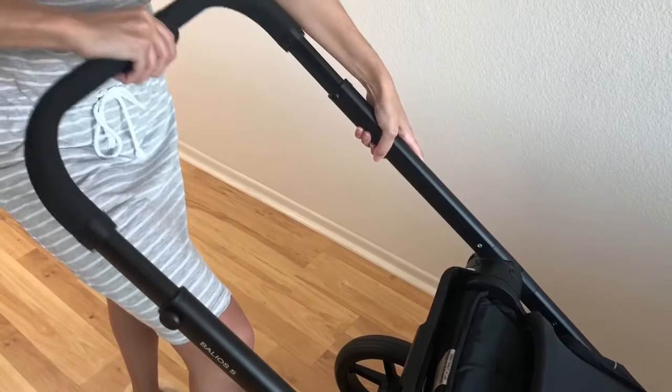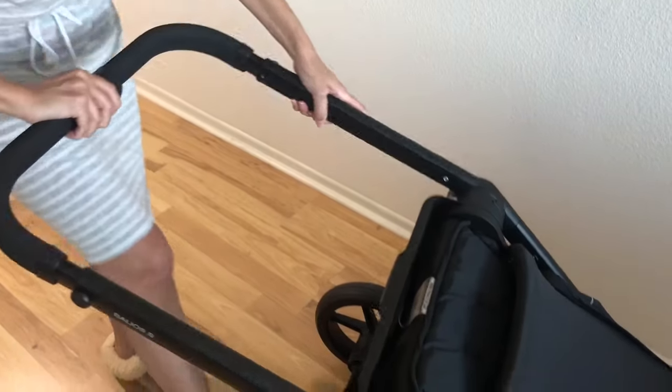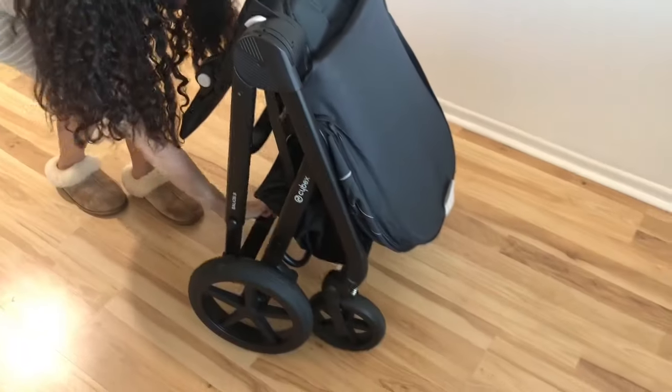So that's what you're looking for — click — and then you can fold it down. I hope this video helped! If you guys have any questions or comments, please leave them below. Thank you so much for watching!